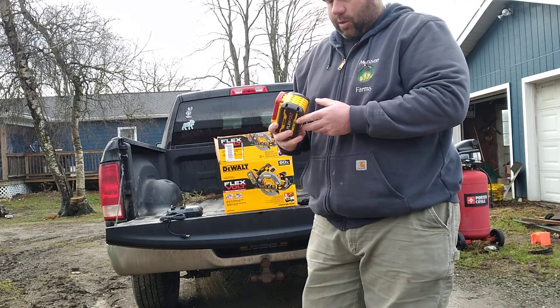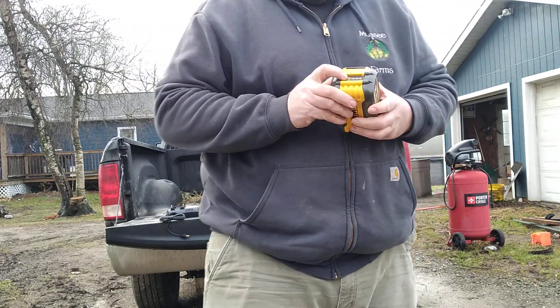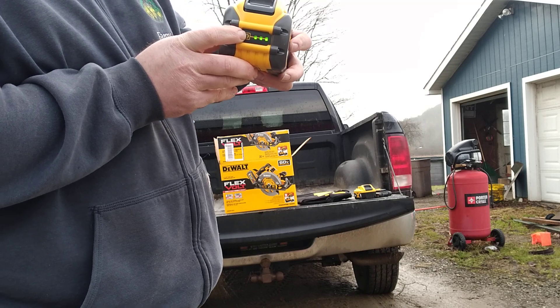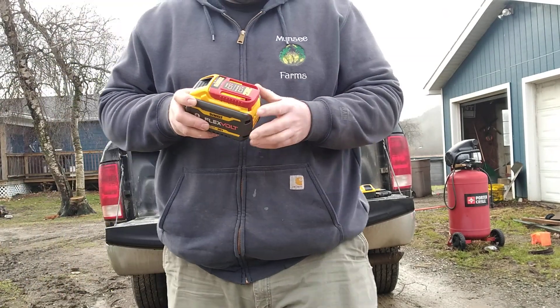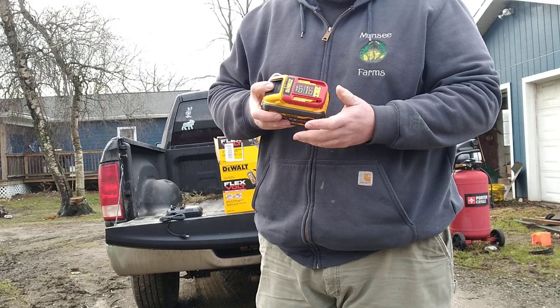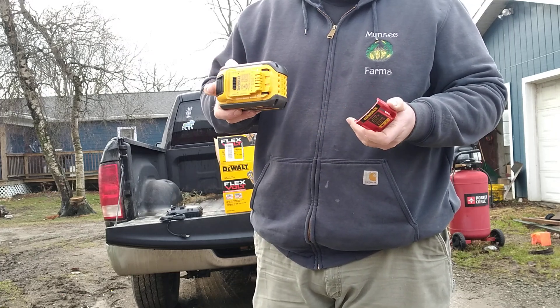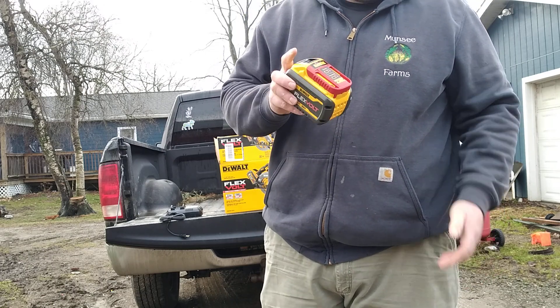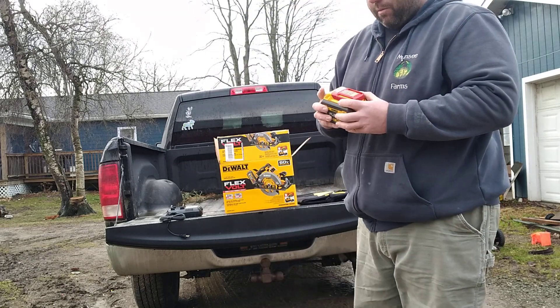One thing I noticed about this one is it has a charge indicator on there. You press the button and it's fully charged because I charged it. It also comes with a protective part — which I've never seen that before — but you just take it off. It talks about putting it back on to protect the prongs.